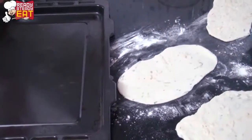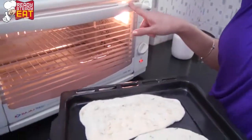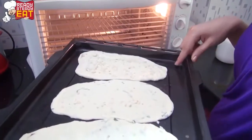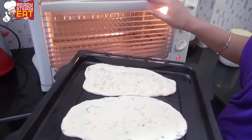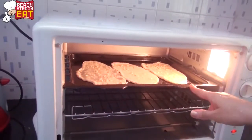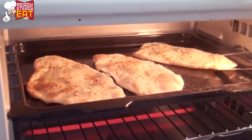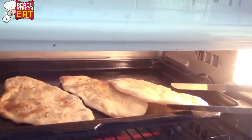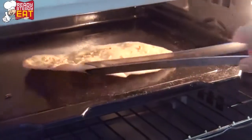Now place your naan on a baking tray. I have preheated my oven at 250 degrees Celsius for around 20 minutes, because for the naan to rise, the temperature of the oven should be at maximum. Place the tray closest to the heat and leave it for around 5–6 minutes. You can turn it if you find one side is browning too much, and you can also flip it over. When you see it's cooked enough, you can remove it from the oven.